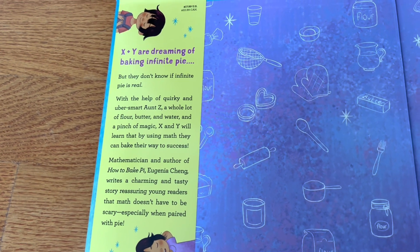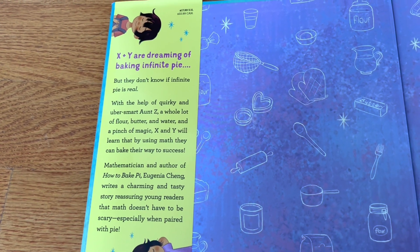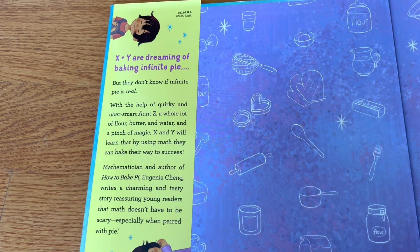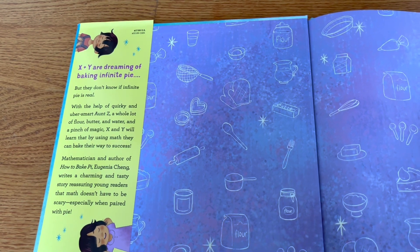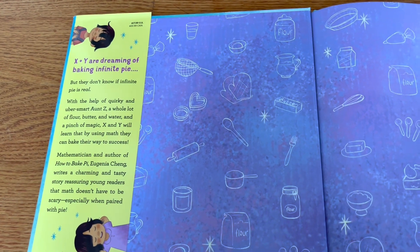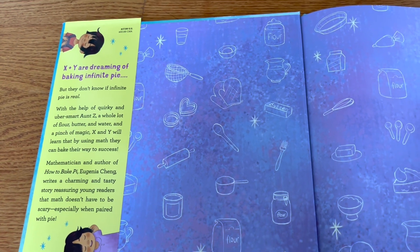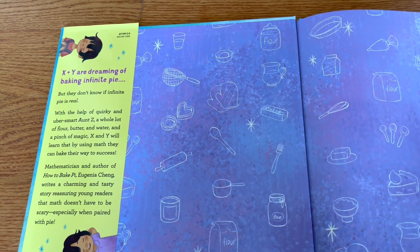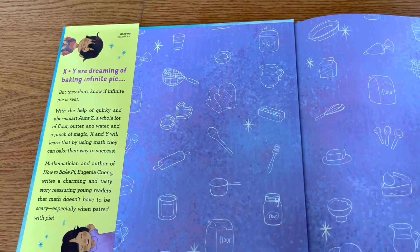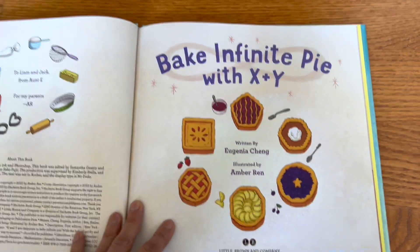They have a super smart Aunt Z, lots of ingredients and magic, and they're going to learn about math by baking. Eugenia Chang is conveniently a mathematician herself. She wrote 'How to Bake Pi' — P-I, the number — which is also a play on the word for actual pie. It's a story about how math doesn't have to be scary, especially when you pair it with food like pie.